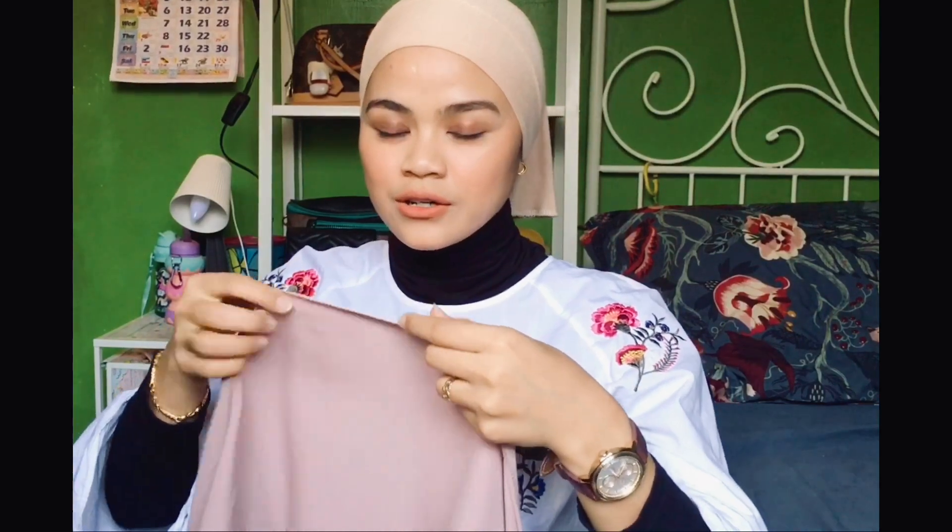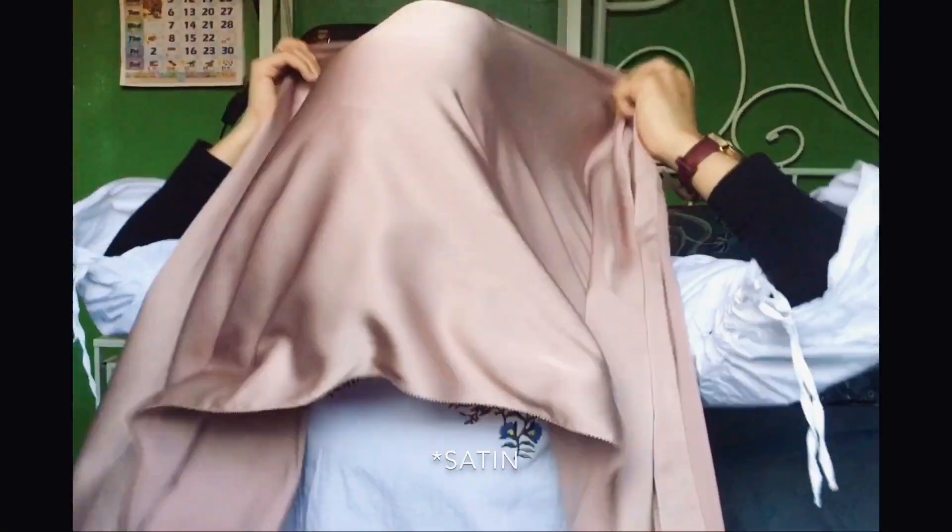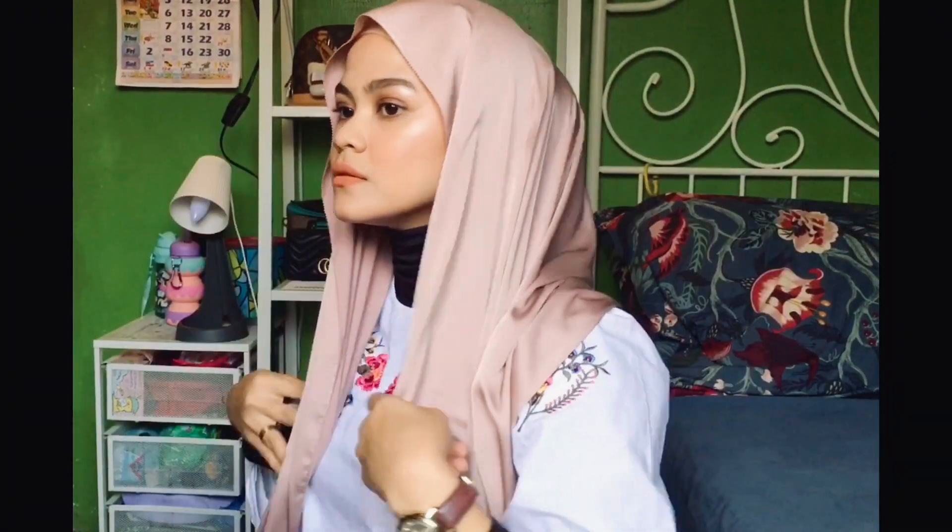Now that you've put on the scrunchie and the inner, use the shawl. I'm using a chiffon shawl and it is from Gazelle. This is nice.